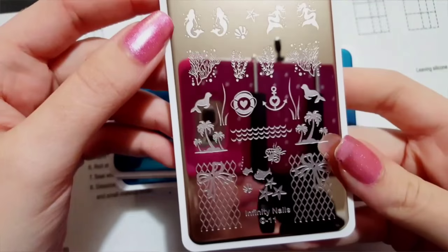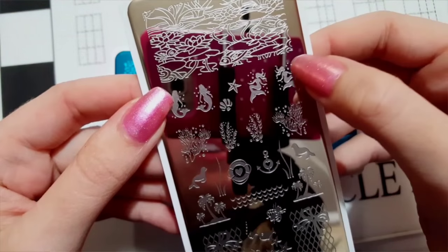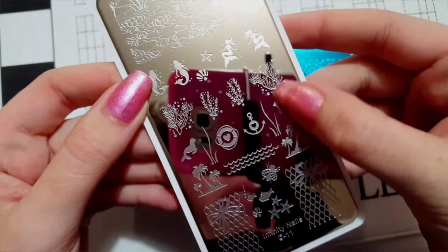Here it is without the blue film on it, and as you can see the etching on these plates is very, very nice. I can't even pull my finger through the image because the etching stops my finger.